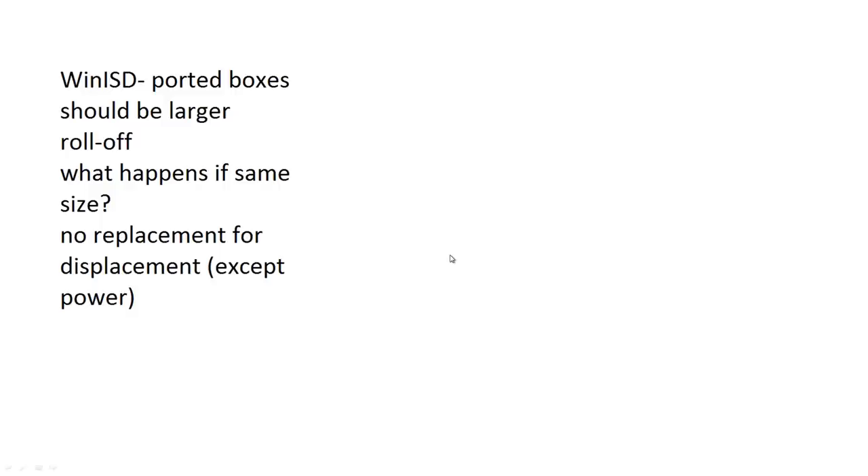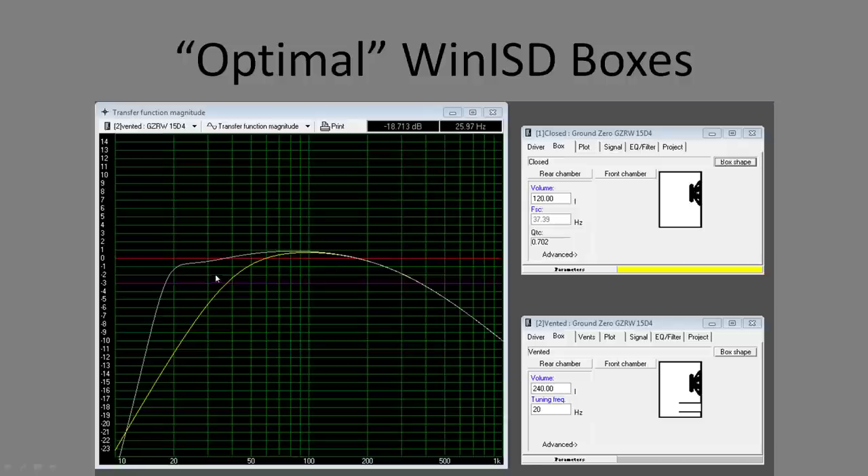In WinISD, you can see the ported box analysis. The ideal ported box is typically twice the volume of the ideal sealed box. Looking at frequency curves, a ported box tuned to 20 Hz really does reach 20 Hz — and with the larger volume you get significantly more low-end extension compared to sealed.